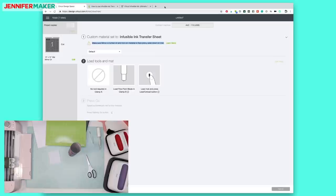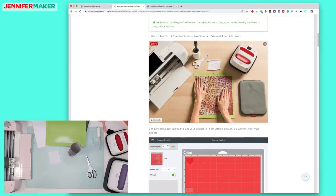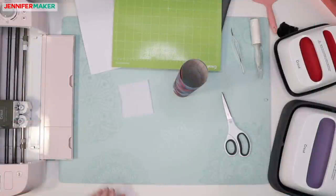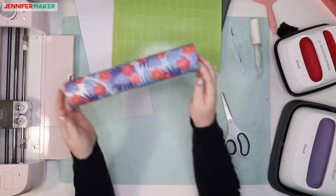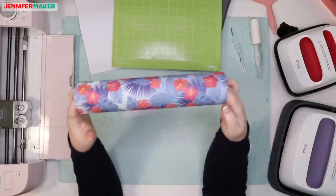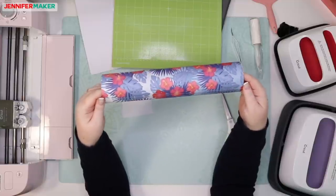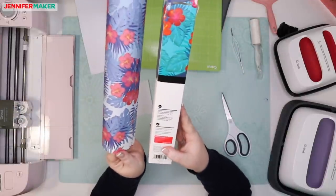This is all ready to go. So the first step is to place the Infusible Ink transfer sheet onto a standard grip mat, liner side down. Here is the sheet itself, and it looks so different than what it looks like on the box. The box shows turquoise but this looks like a light blue — big difference. It even has a gradient, darker here and lighter here.